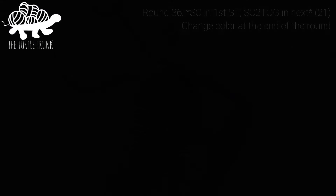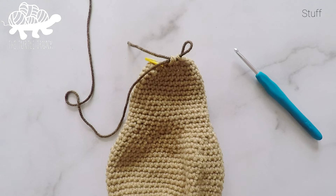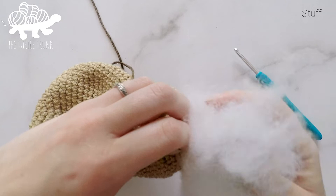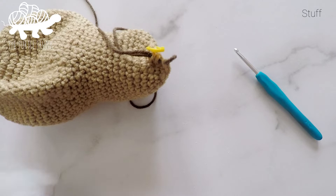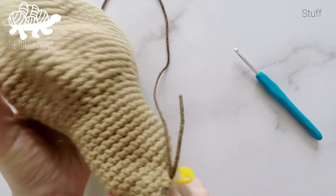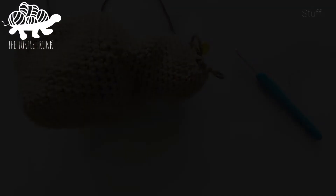Now grab some of your polyfill stuffing and start stuffing the squash before the hole at the top gets too small. Push the stuffing all the way down to the bottom. You can add as much or as little as you'd like — the more you add the stiffer it will be, the less you add the squishier it will be. Add a couple handfuls to start.